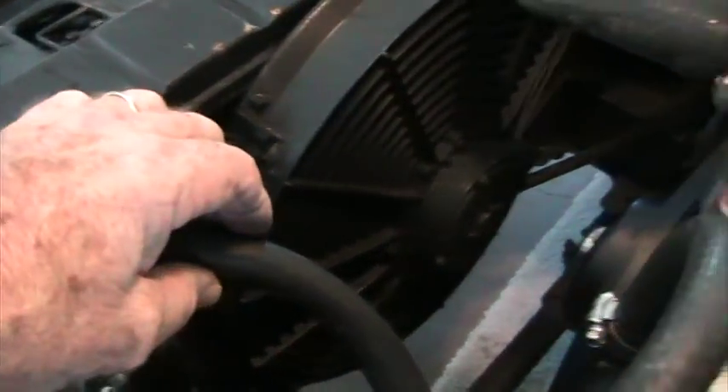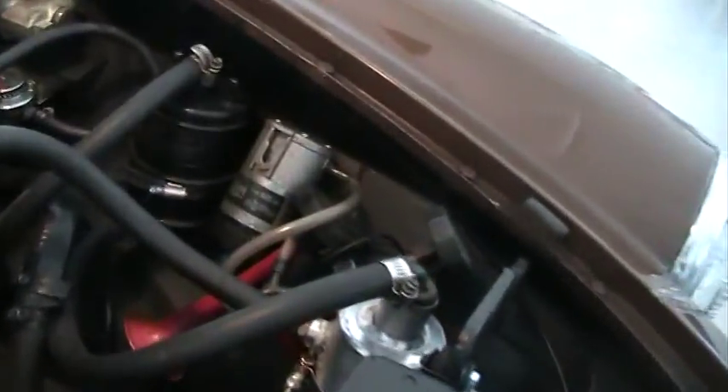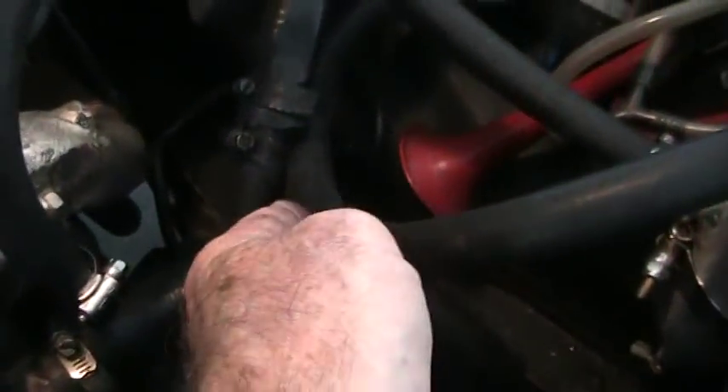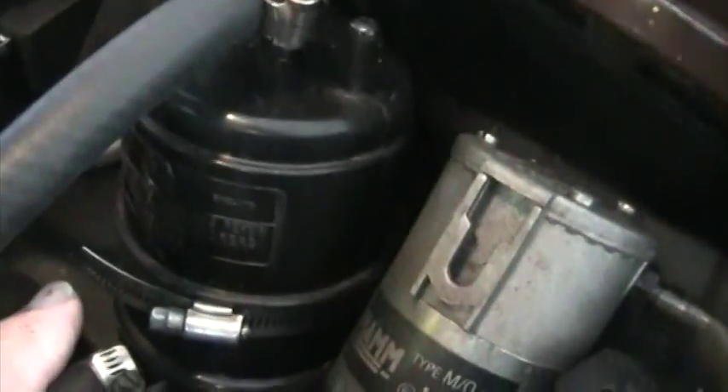Where is it going? It goes around here. I'm going to have to move around the other side of the car so you can see it clearly. Can you see that black? Here's the hose coming out — I'm going to run my hand right on it. Now it comes around, coming right there. It goes into this black canister.